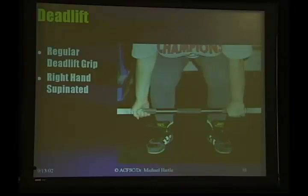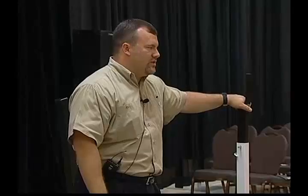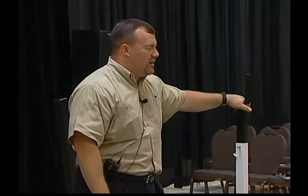The previous slide I mentioned alternating hands. One thing I'm going to add as a side note is if you do use this grip, which most people do, you make sure you alternate your grips on a frequent basis. The reason I say that is that especially with most old-time powerlifters, they always deadlift the same way.